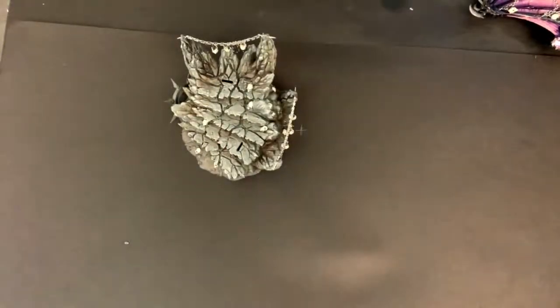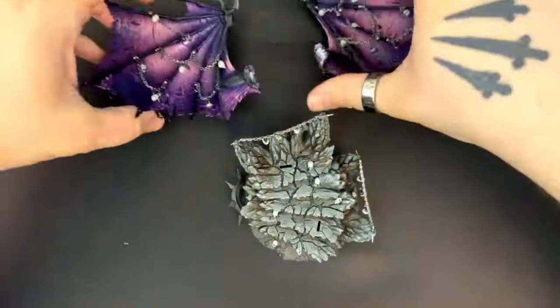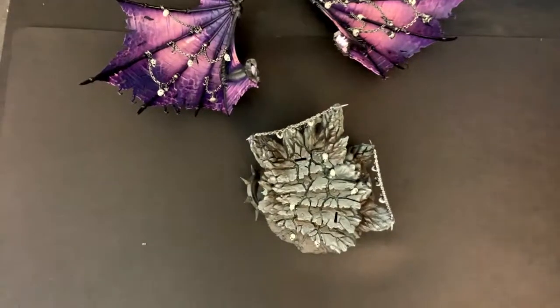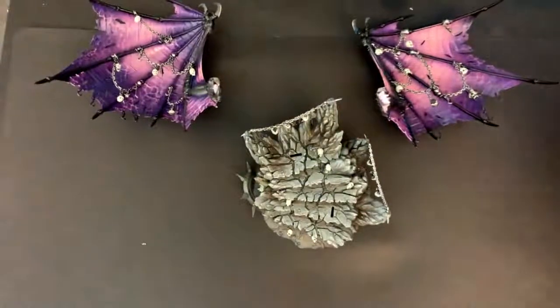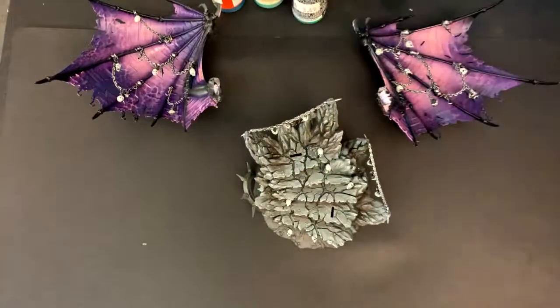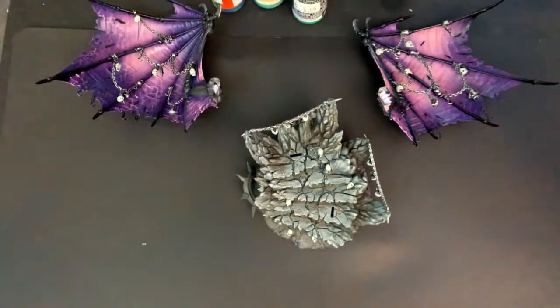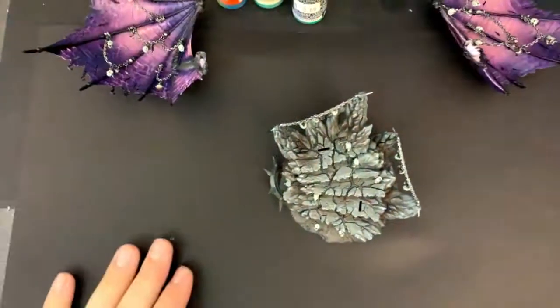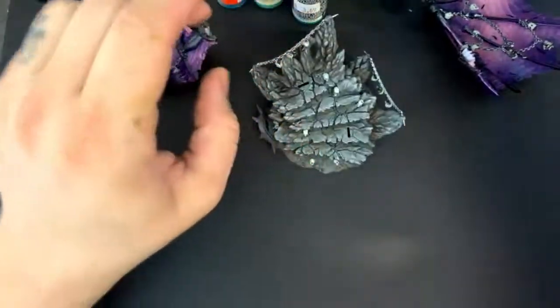Hey everybody, Ron here from Fallout Hobbies. As always, Jules is here. Hey guys. We've been working on Bellacore a little bit more today. I'm going to do some OSL lighting on his sword, and I've been picking out some nice blues and greens — going to do some cool green fire glowing things on this sword. Hope everyone is having a good day and gearing up for Memorial Day shenanigans.